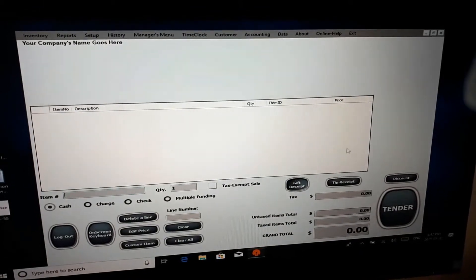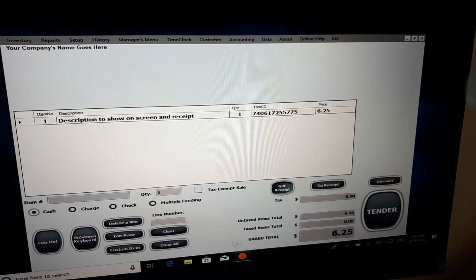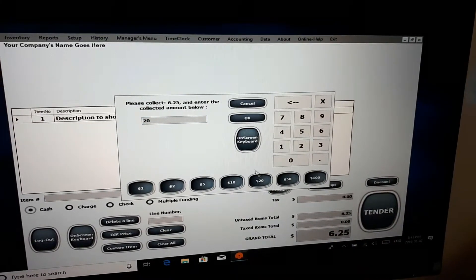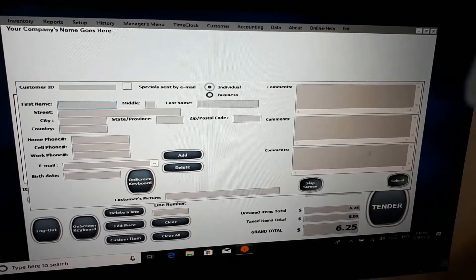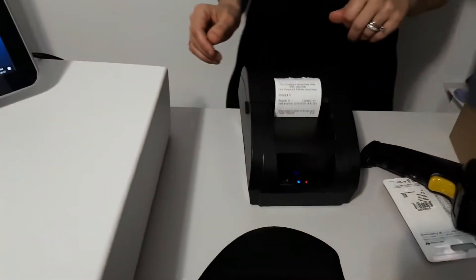Now we're going to go to the main menu. Let's say that my client has purchased this item — you're going to scan your item now. That's going to show up on your screen with a price, the item ID number, which is right here. We're going to tender the purchase. If the client pays with a $20 bill, just click on $20 and OK. You have a screen where you can enter all the information of your client if you require that; if not, just skip that screen and press OK. The transaction is completed and we can see that the bill has been printed. That took exactly three seconds — it's so easy and very user-friendly.